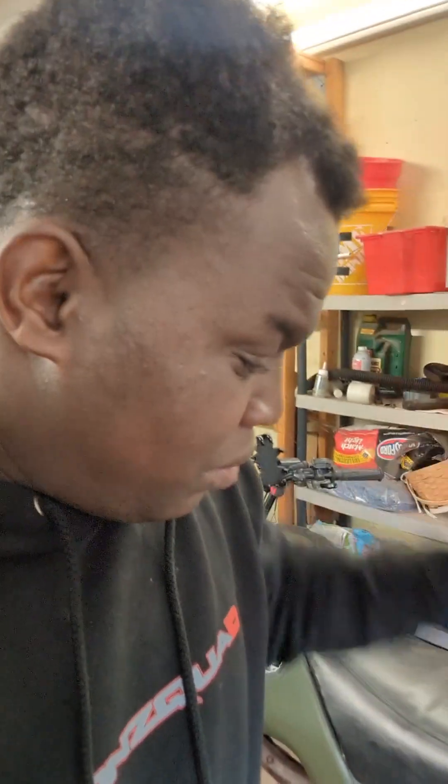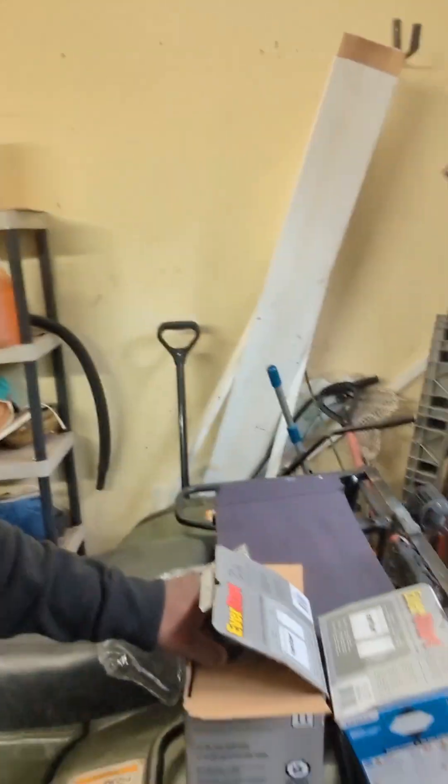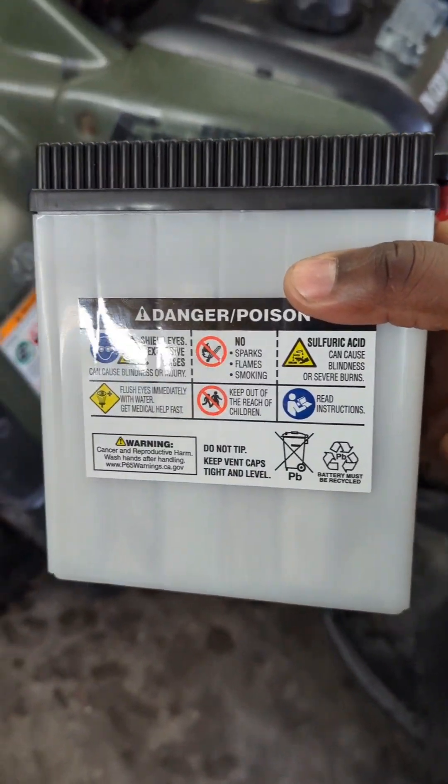Alright guys, welcome back to the channel. In today's video we just went and bought two brand new batteries at Walmart - they're motorcycle batteries, two 12-volt batteries. So I think we got some juice here. Here are the batteries, and now we got to face the moment of truth, which I'm a little nervous but a little excited about.